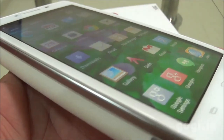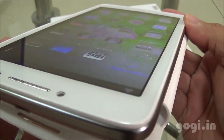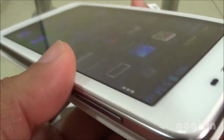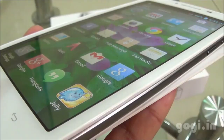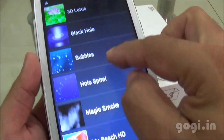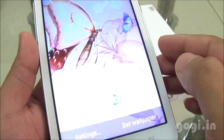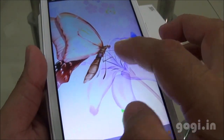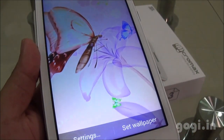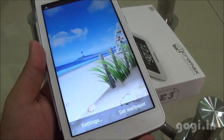The viewing angles are okay. The screen is not clearly visible from certain angles — as you can see, it's not visible from this angle as well as this angle. Here are some more live wallpapers — the 3D Lotus that was already running, My Beach, and Ripple Effect. Here is the Ripple Effect, and here is the My Beach HD wallpaper — this is a live wallpaper.